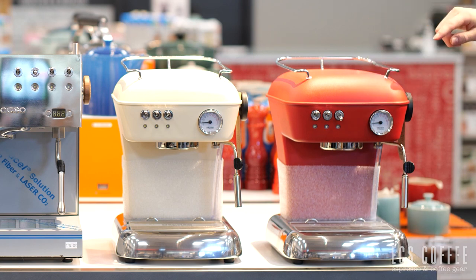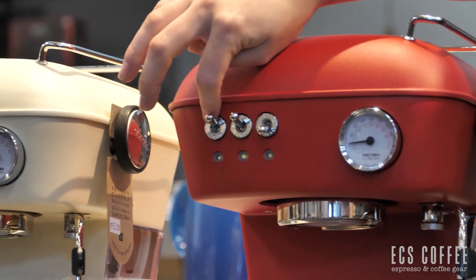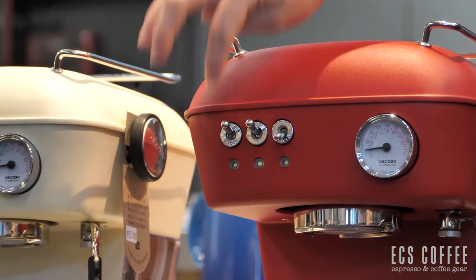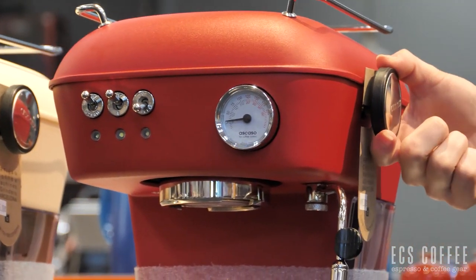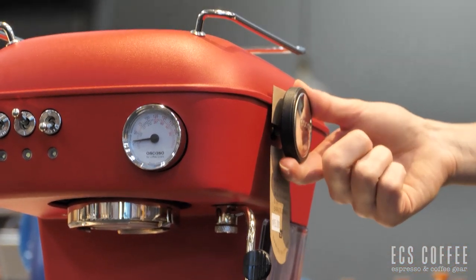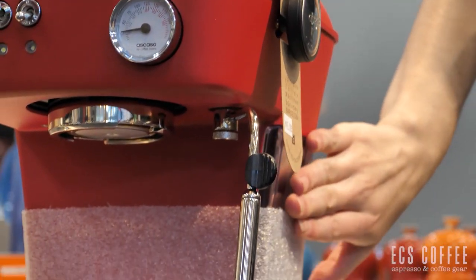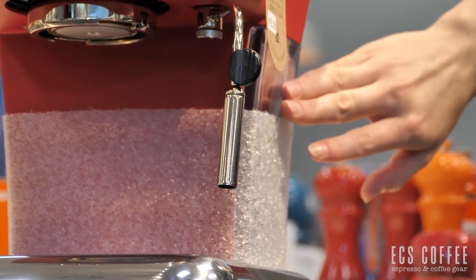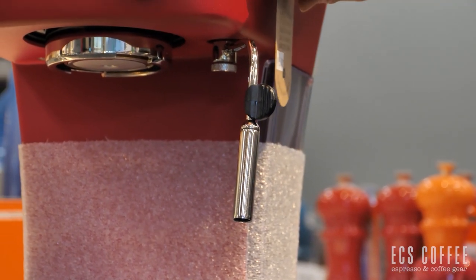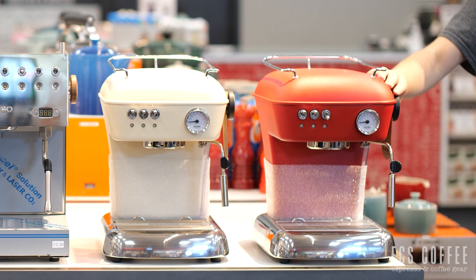We do have the three knobs. We've got our coffee. Our power is in the center and then our steam is on the side. We do have the knob over on this side as well for steaming. It is not wooden like the Ascaso with PID. We do have the 1.3 liter reservoir on the side. This one does not illuminate. And then we have a 57 millimeter portafilter with this machine as opposed to the 58 millimeter with the Ascaso Dream with PID.